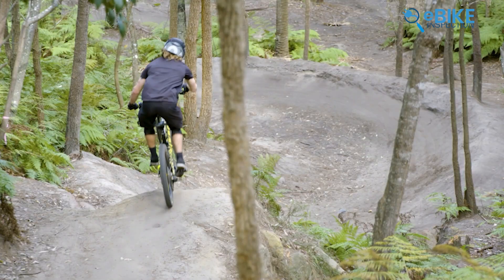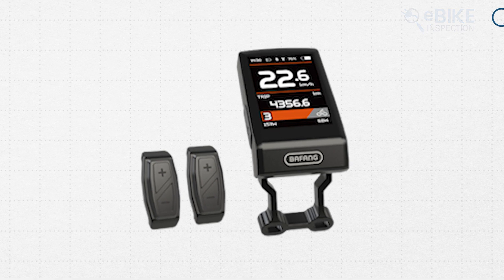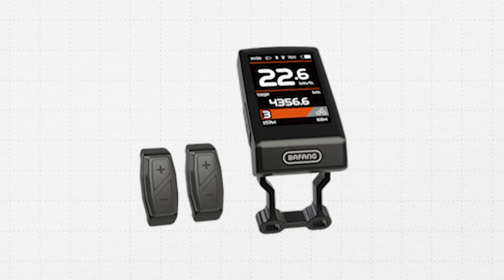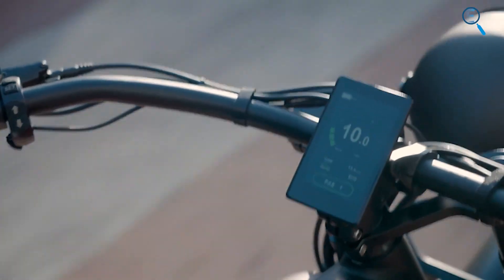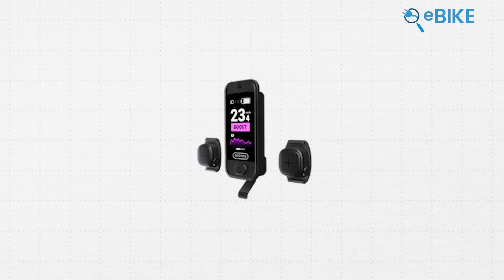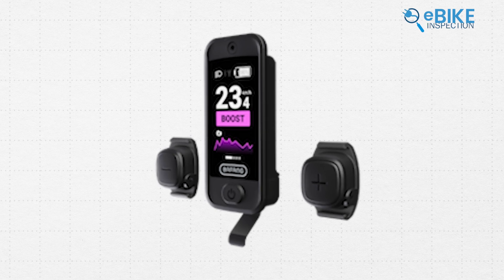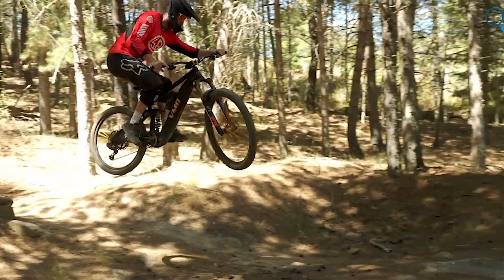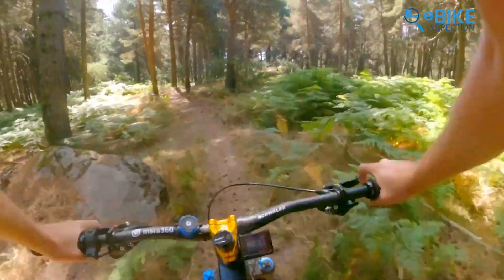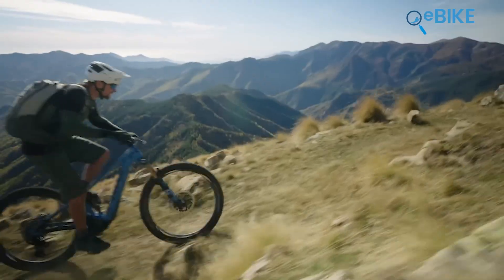The Bafang drive system also offers some smart features, though it varies depending on the type of bike. For e-road bikes, Bafang uses the C263.can display, which has a 2.4-inch screen showing important data like speed, distance, and battery levels in a clear and simple way. For e-mountain bikes, Bafang uses the larger C030.ca display, which also includes Bluetooth 5.0, allowing riders to connect their smartphones or other devices. Both displays provide all the essential information in an easy-to-use format, but they don't offer the advanced customization or dynamic motor support that Bosch's system does.